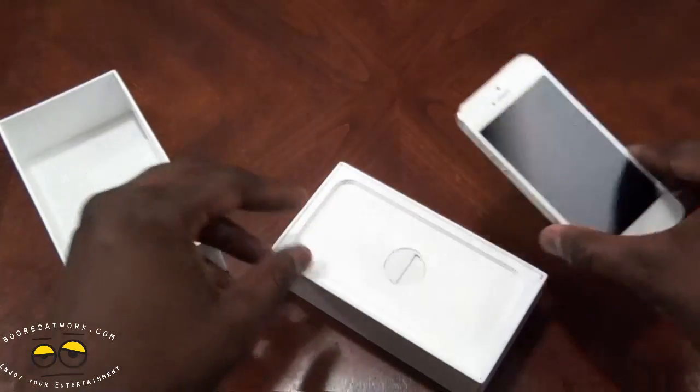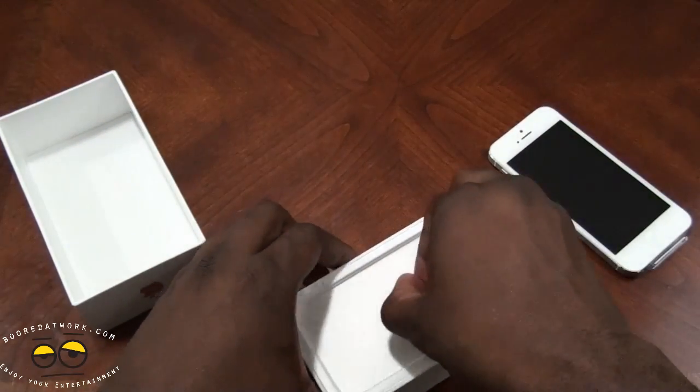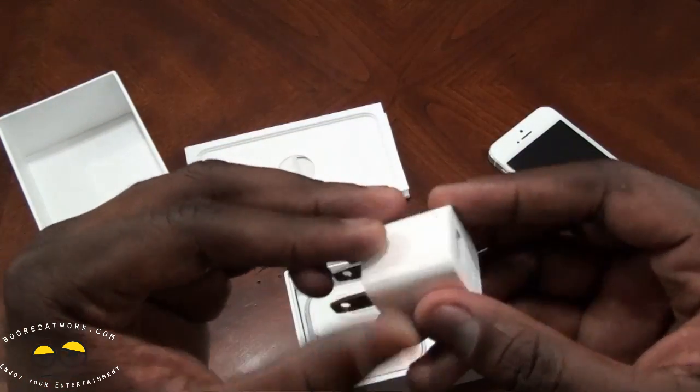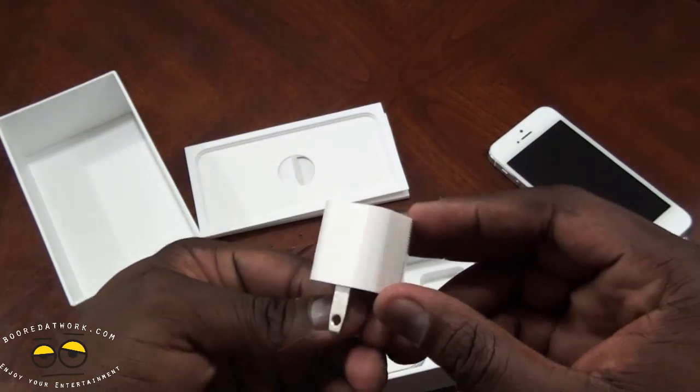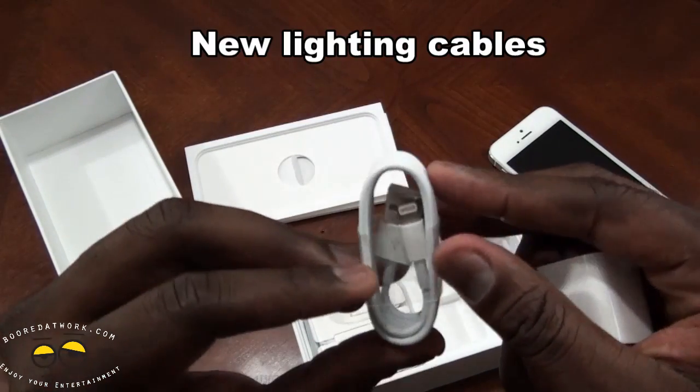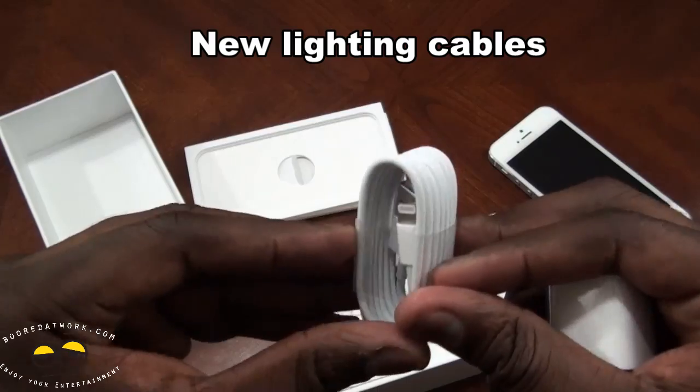There's our iPhone 5. It's very light — we'll get to that in a second. Opening up the box, we have our wall charger, travel charger, all white. And our new Lightning cables, which are USB on one end and the new Lightning port on the other.